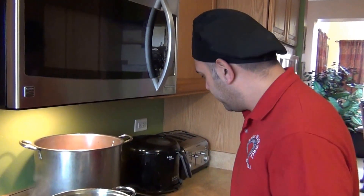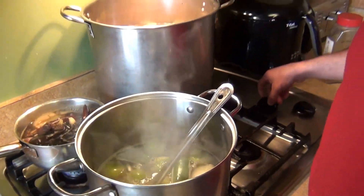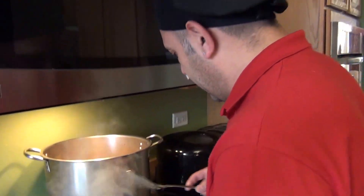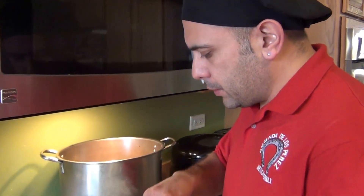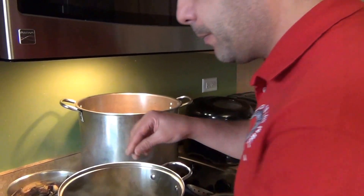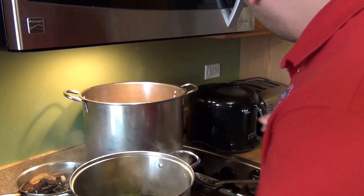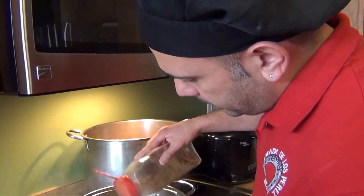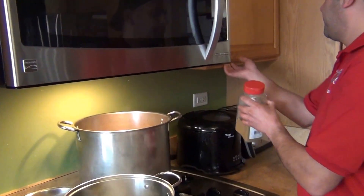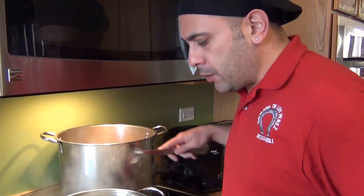As soon as the tomatillos start getting a different color, lower the heat to medium so they don't overcook and explode. We're going to add about two tablespoons of oregano, salt and pepper to taste, and some cumin — either ground or whole. Then let it cook for about five more minutes.